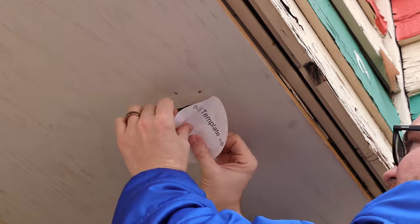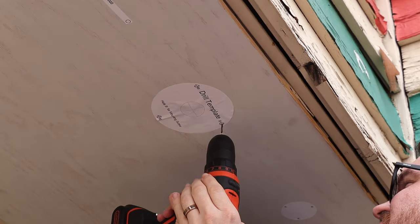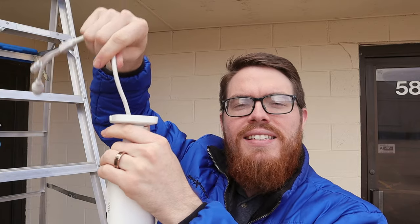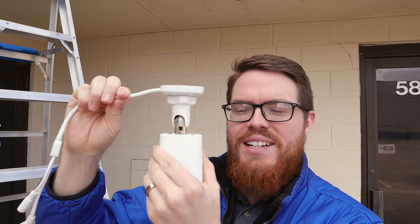We're here at our back parking lot at Nelly Security and I'm ready to install these cameras. Installation is super easy. The first thing I'm going to do is take these mounting templates and place them on the ceiling where I'm going to be installing each of these cameras. Next, I'll drill my holes into the ceiling and now we're ready for installation. We can either run the cables up through the ceiling or we can run the cables out the side of the camera.